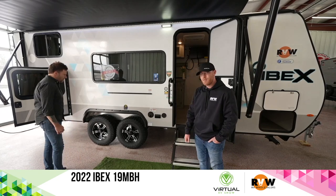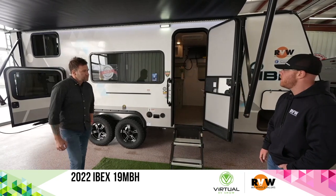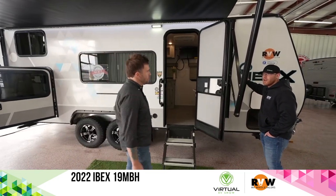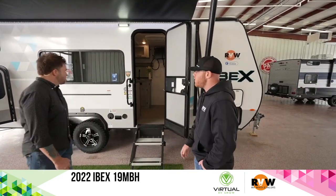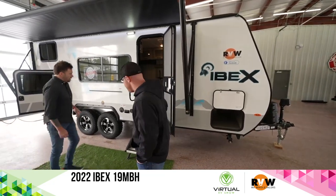The tires give that impression that this is a different type of camper — the clearance and all the good things. It's a very solid structure and really good quality built unit. Let's hop inside and show folks around.